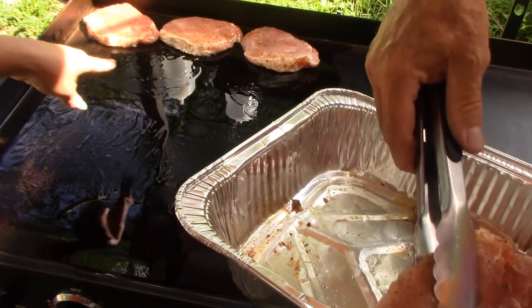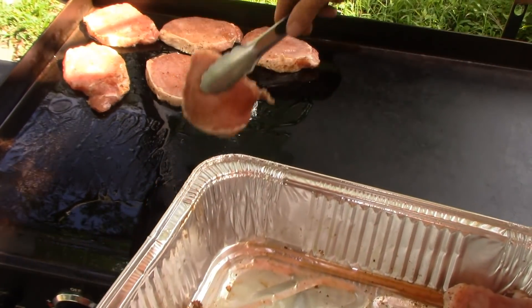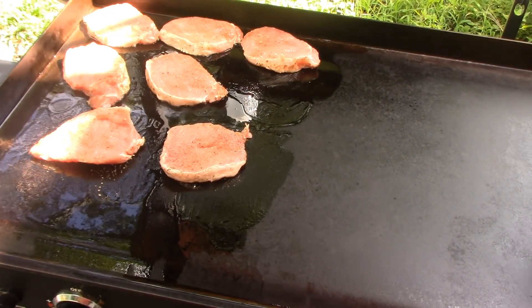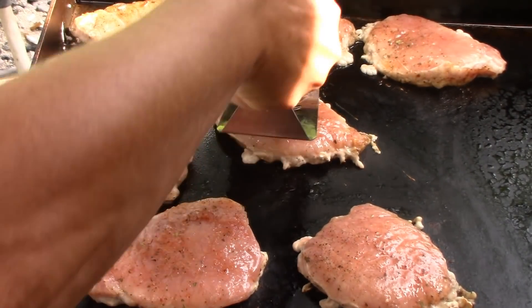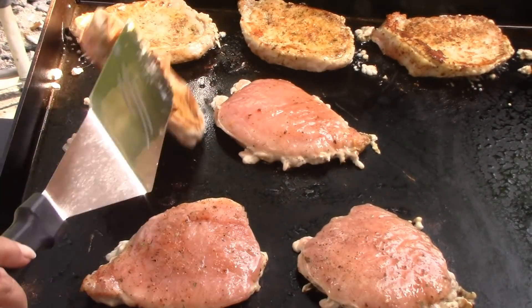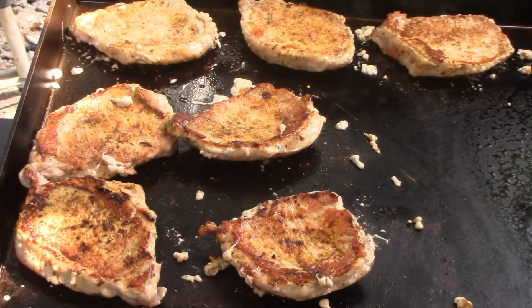We'll start on this side and you want to cook them until they're done. I will bring you back when I'm going to flip them. How you can tell when they're ready to flip is when they easily turn over. Okay, time to flip our pork chops.